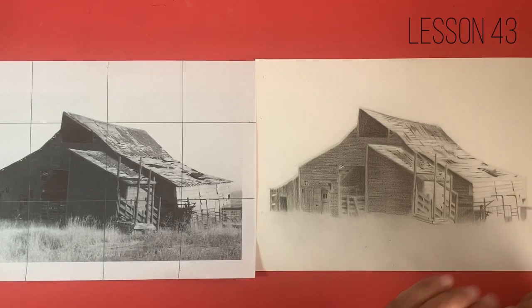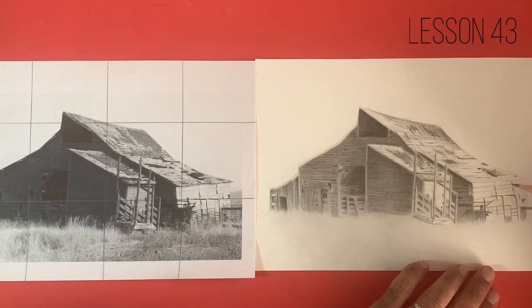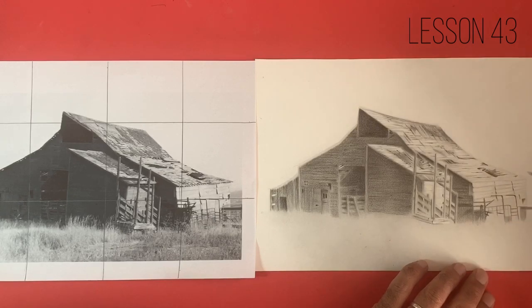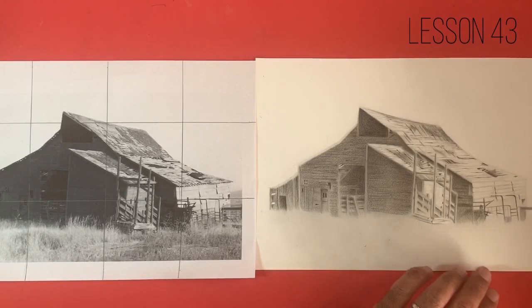When we start to work into the darker zones we end up getting something called graphite shine. Now we're never going to completely avoid graphite shine — it's just the medium we're working in. The graphite particles that come off the pencil are very very flat, and therefore they become quite reflective. If you compare that to charcoal, the particles that come off charcoal are not as flat or as uniform, and therefore we have a less reflective surface — that's why we get very little to no shine on the areas worked in with charcoal. But by layering the pencil down in the fashion that I'm teaching you, it minimizes that.